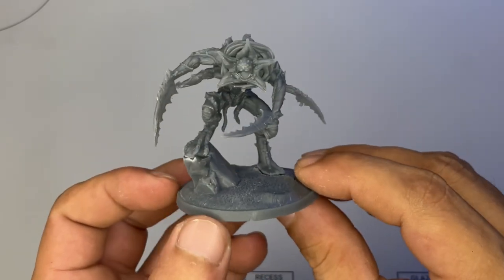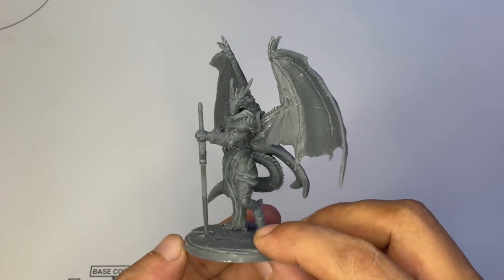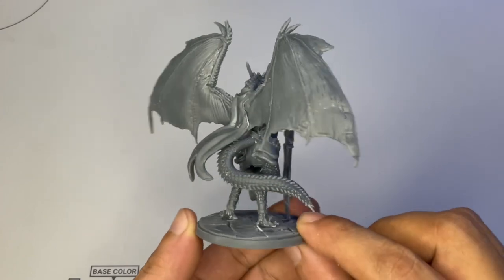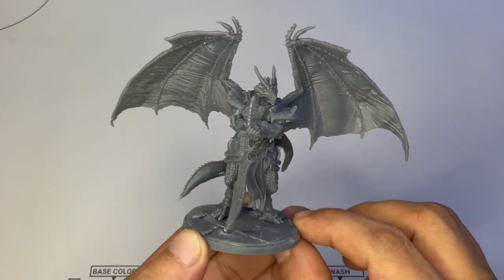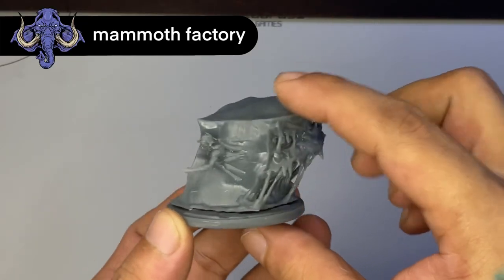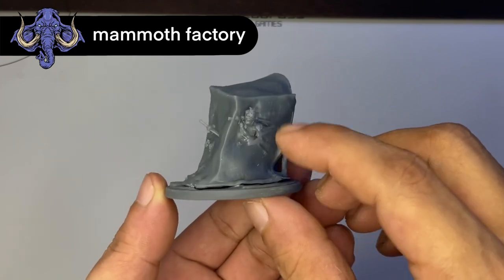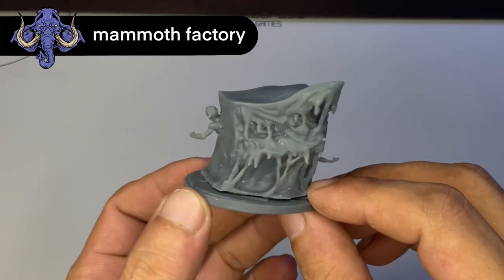Whenever I do unboxings of collaborations with sculptors and companies that send me models, I really find it hard to choose which to paint first. Now this dragon-human creature or model is the perfect size — not too big, not too small — and it's just perfect to spend a bit more time on. Lucas of Mammoth Factory told me the name of this creature, which is a gelatin-like creature. This is going to be really fun to paint, and I think I'm using the airbrush for this so that I can quickly produce a smooth gelatin-like color scheme. It's going to be a quick project.